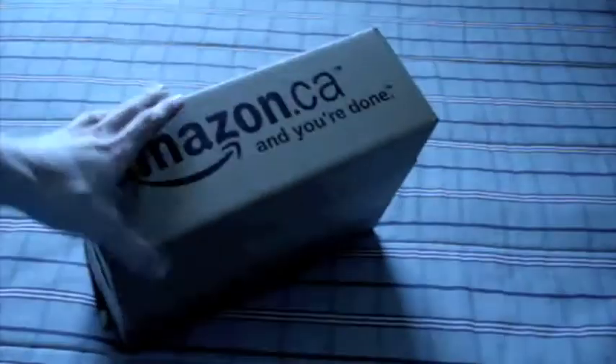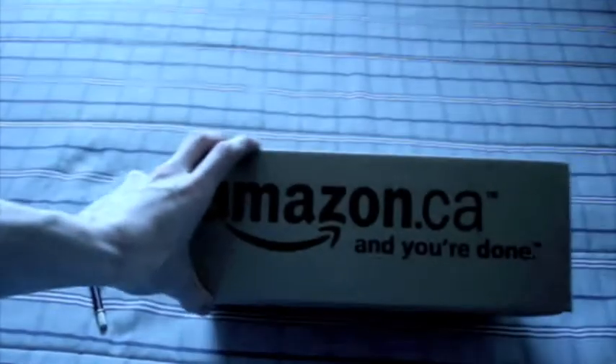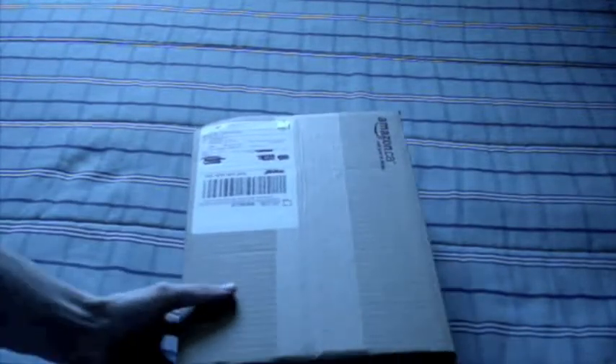Hey guys, it's me again, and today I got another package from Amazon.ca in the mail. And this is what I ordered — another thing from Swagbucks with some Amazon gift cards. Only $15 worth this time to cover shipping and taxes. And the item, which is some earbuds. I needed some new ones because my old ones broke, so I'm going to open it up now.